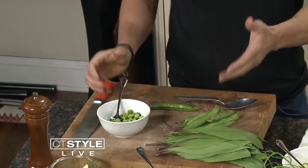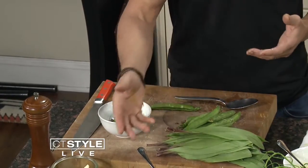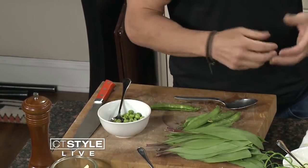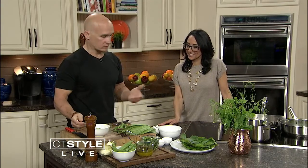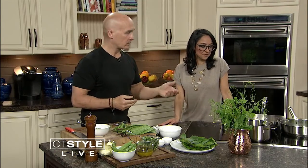We like to pair these ramps with a little bit of some of the ingredients we have cooking the fish — the lemon olive oil, which is grated lemon zest with extra virgin olive oil. A little bit of English peas, which are beautiful and sweet, go wonderfully with ramps, and kind of offset that garlicky onion flavor. And then we have morel mushrooms.